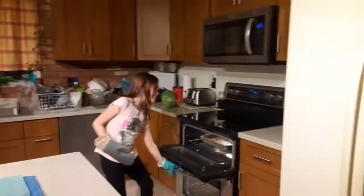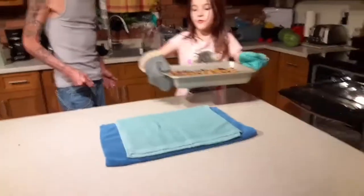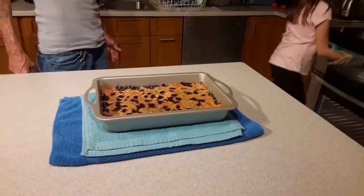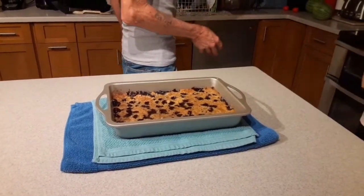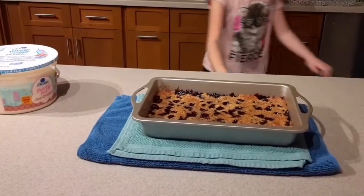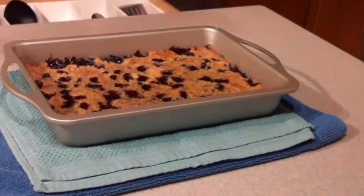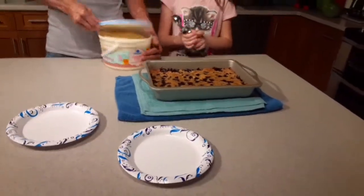After all that, the dump cake should be done. Put a nice cloth down so you don't accidentally burn your counter. It's best served hot — go get the topping for it. You get your ice cream — any flavor, preferably vanilla. Whatever your preference is. Go burn some plates and enjoy. Dump cake à la mode.